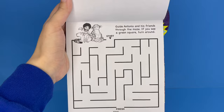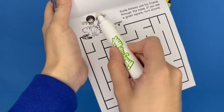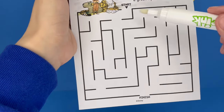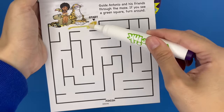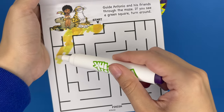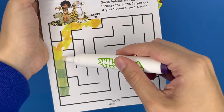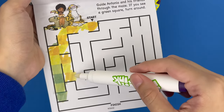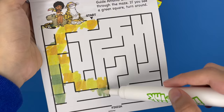We have a little maze here. It says guide Antonio and his friends through the maze — if you see a green square, turn around. First I'm going to color in Antonio and his animal friends. I'll start right here and end over there. Going down — let's see if we encounter any green squares. Oh, there's a green square right there, so I'm going to have to go in a different direction. Going down again — oh, there's another green square, so I cannot go downward, I have to go upward.